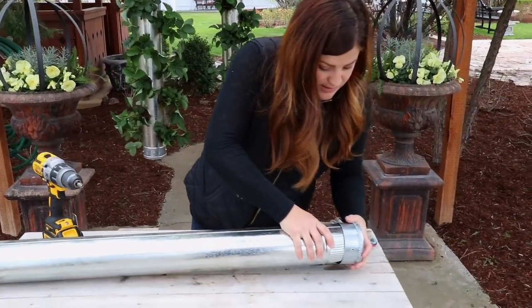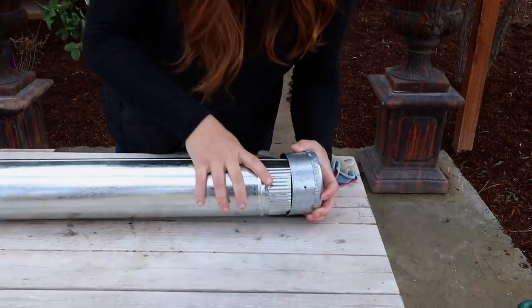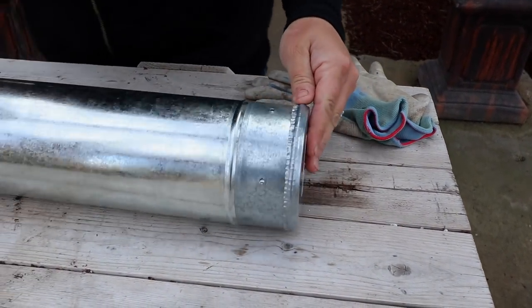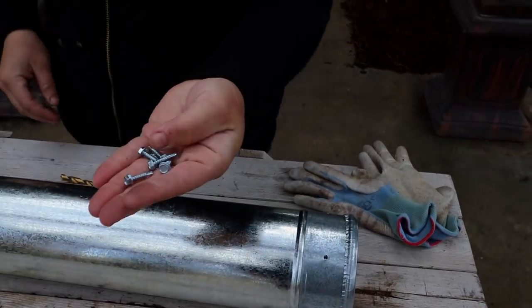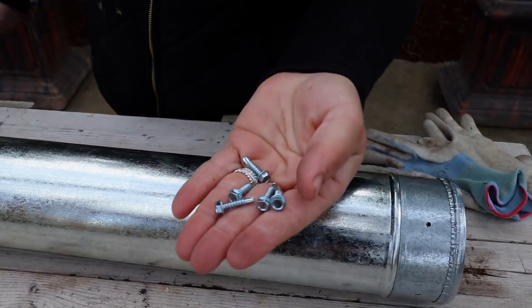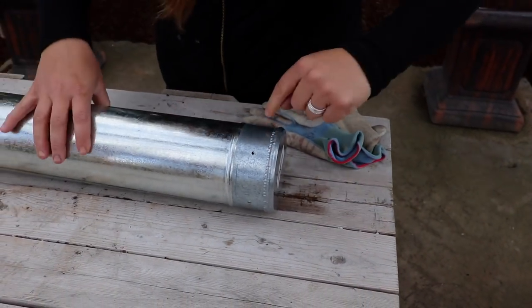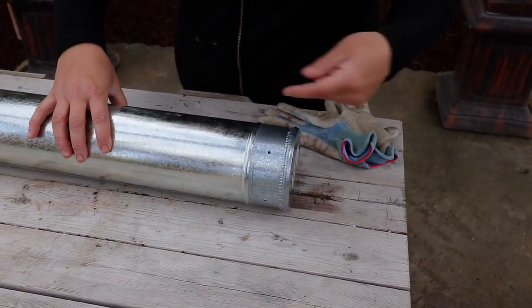You just ease it onto the corrugated side, and then we're going to use five self-tapping sheet metal screws and screw the cap to the cylinder. You can see the holes are already in here because I used it for practice.